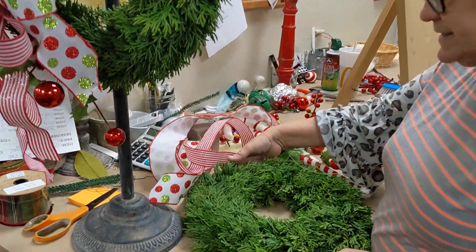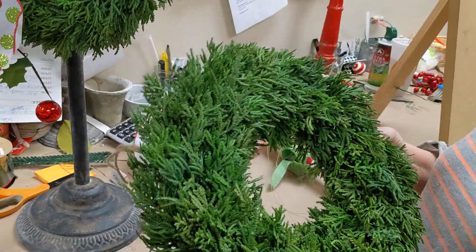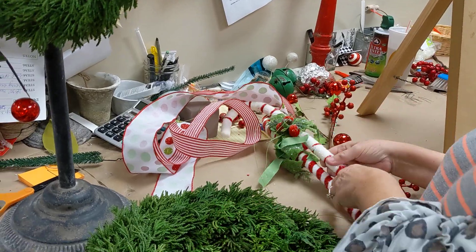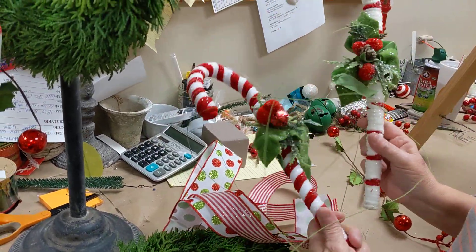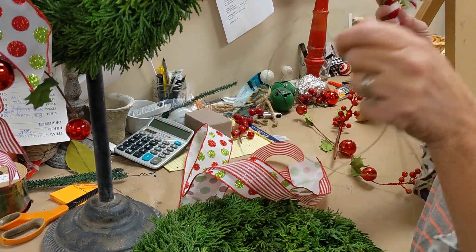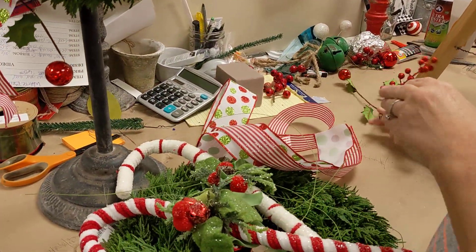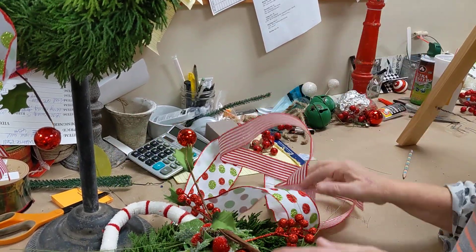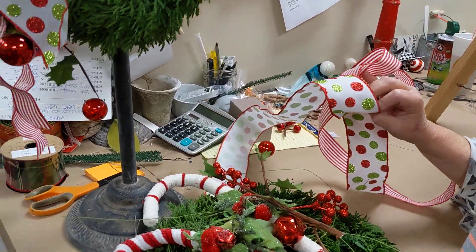So in this kit, you are going to receive, of course, your cedar wreath, your little tinsel ball, two candy canes, and of course some wire, and your holly pick, and of course your two ribbons that you need to make it just amazing.